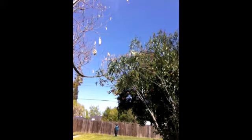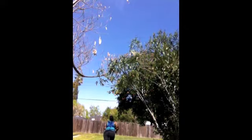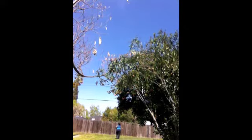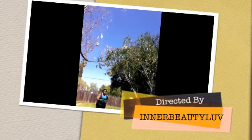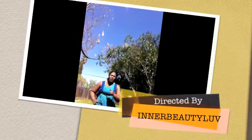This is workout video number 7. Let's go. Let's go.